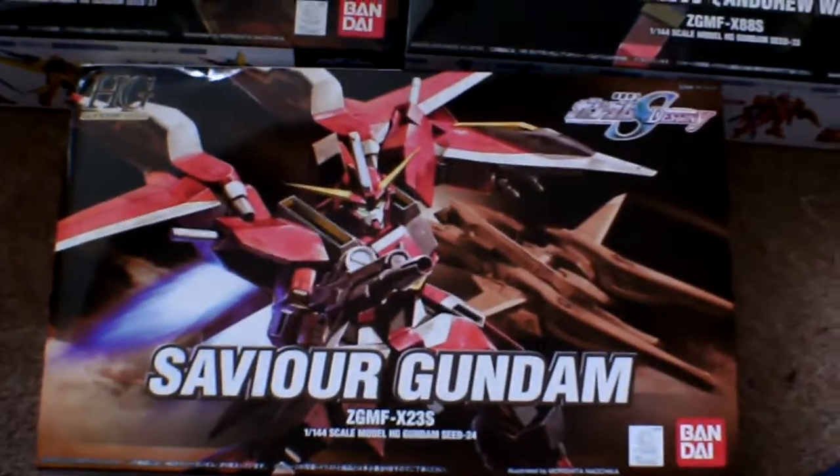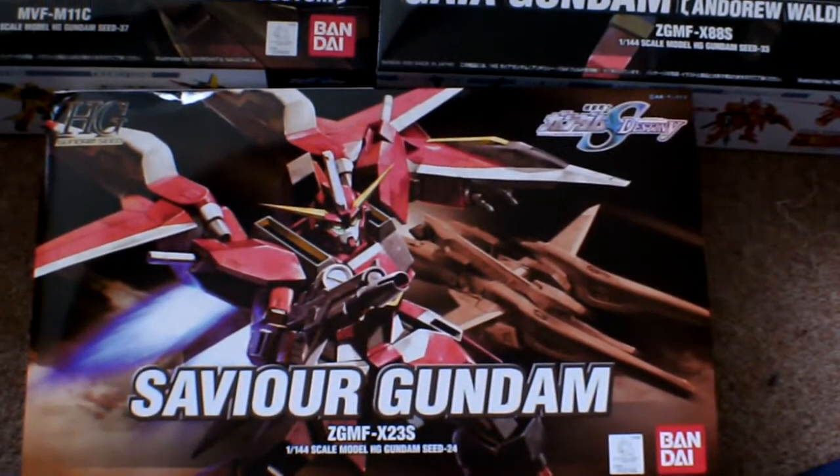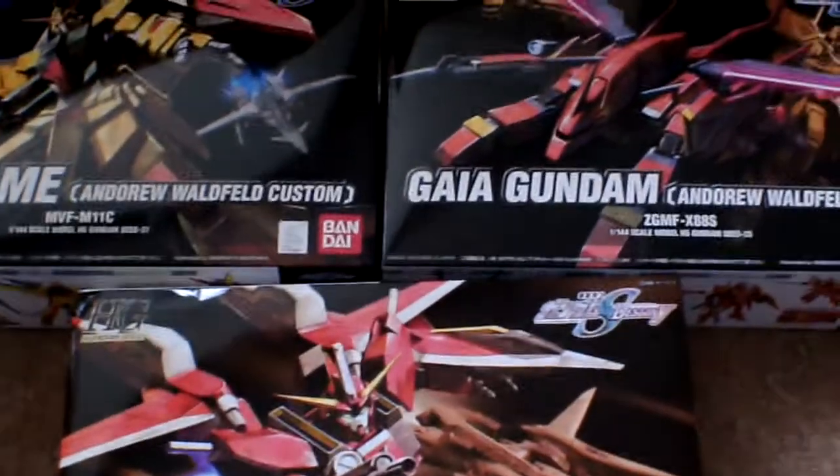And finally, Afinzala's Saviour Gundam. With all three of these being transformable — that one goes into a jet, that one goes into a wolf, and this one goes into a jet. So that's a quick video of what I've got. Can't wait to open these and build them. Thanks for tuning in guys, catch you later.